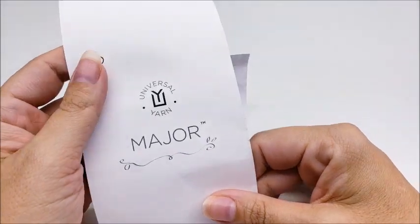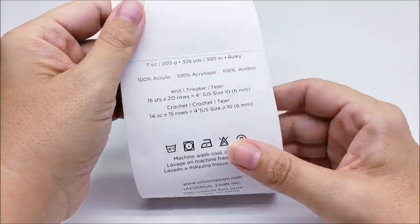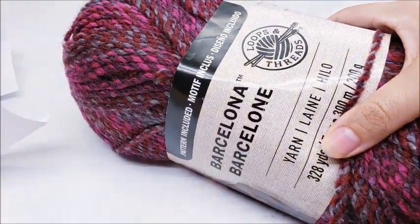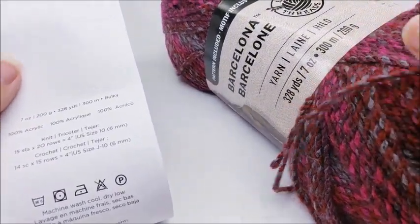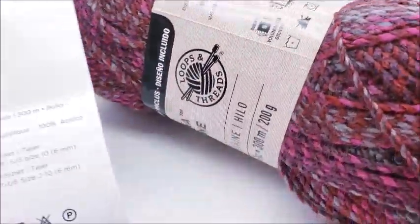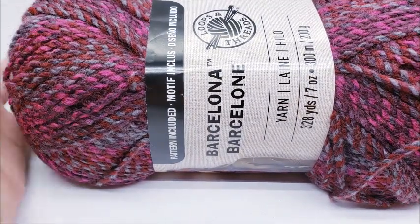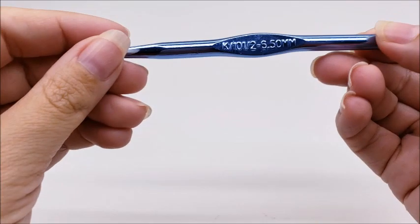For this project I used Universal Yarn Major, which came from a specialty yarn store. It's a super bulky number five, 100% acrylic, 328 yards. It's identical — I think it's the same thing just labeled under a different brand — as Loops and Threads Barcelona yarn from Michael's. Both are 328 yards, super bulky five, 100% acrylic. Any super bulky five will work; you can even use a four-weight, you'd just need to make your chain a little longer. I'm using a size K, which is a 6.5 millimeter crochet hook.